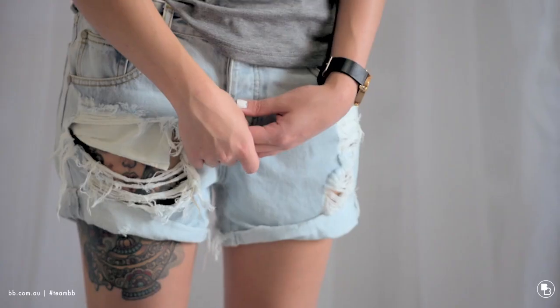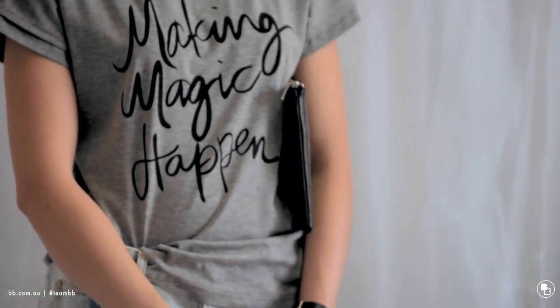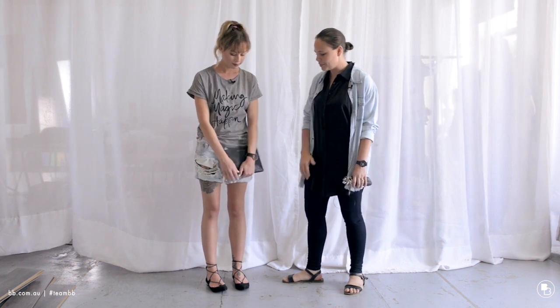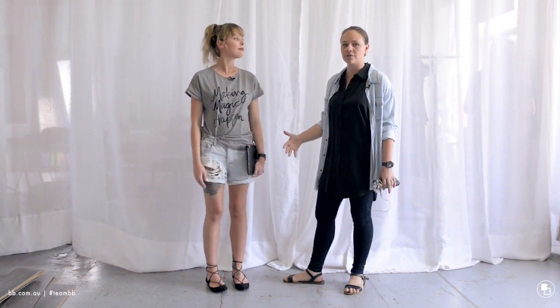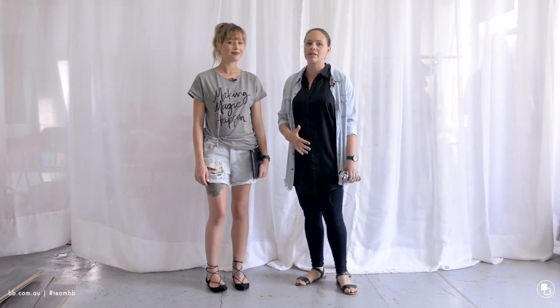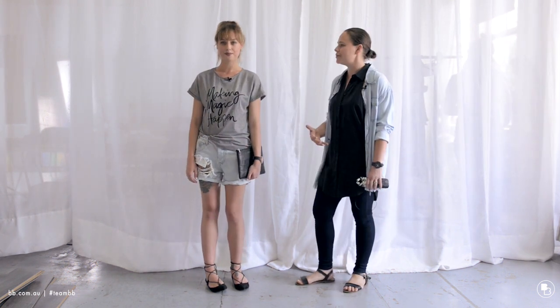We're back with look two. This look was really what I would want to wear — this is how I would do casual personally. It's just a really easy look in terms of a t-shirt and shorts. You don't really have to think about it, but at the same time it still looks like you put effort into it.